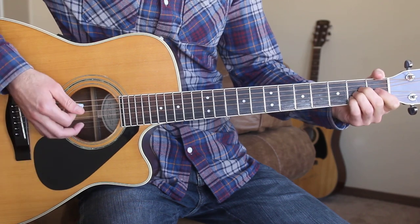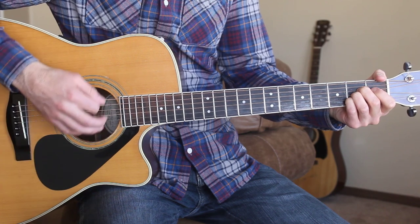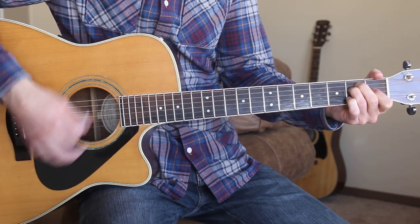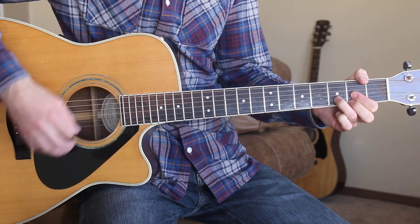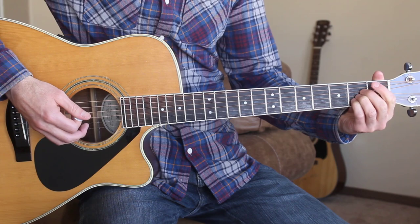So just down, up, down, up for that verse. That's our first verse.